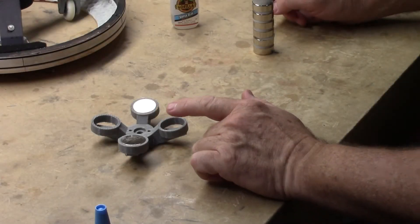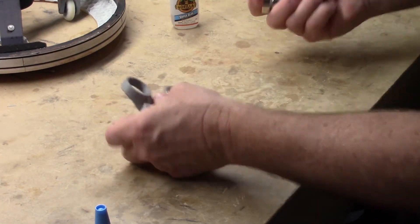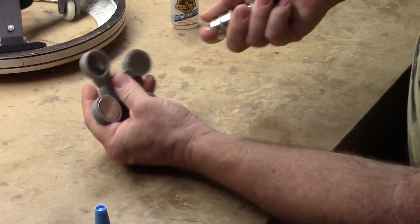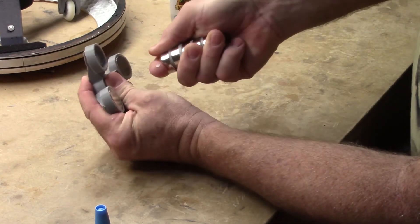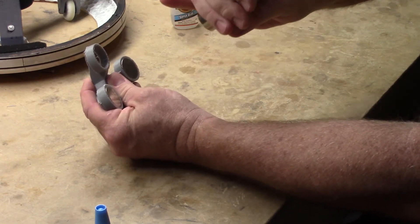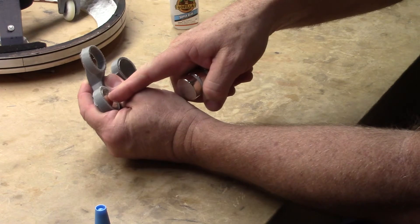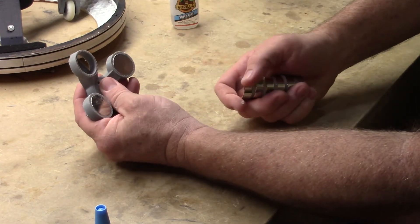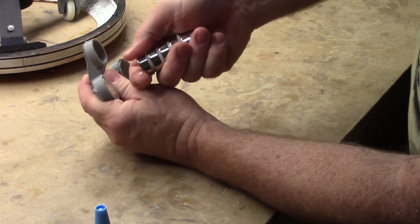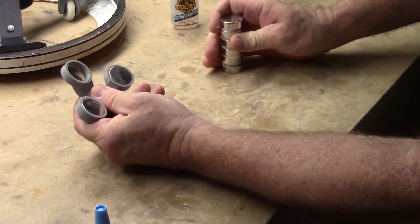With magnet number three and four, they're going to be opposite polarity from the first two. When you take the magnets, they should actually want to push away from the first two. If you installed them right, you should not be able to stick them to them. If they pull to one of the first two, either you have these in the wrong direction, or if it pulls to one and not the other, you've installed one improperly and will need to take it out and fix it. Proper orientation for magnets three and four is they should push away — you should not be able to stick it to the others.